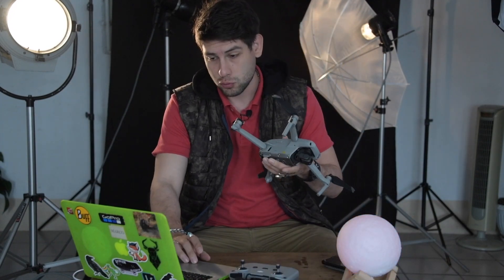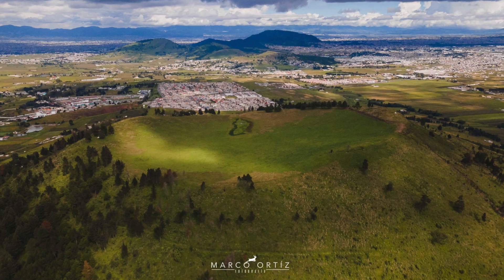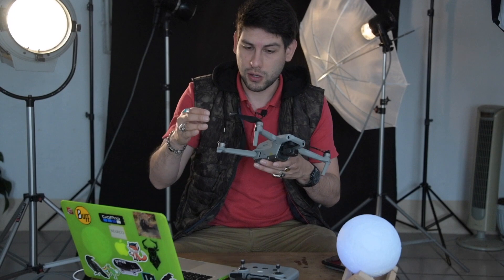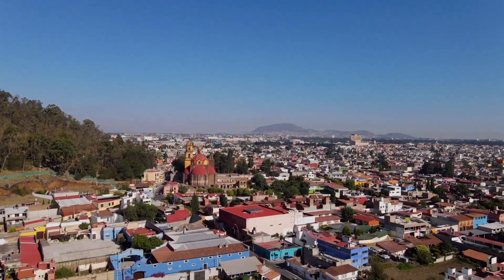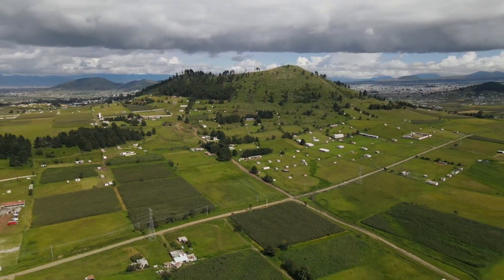Es un drone bastante pequeño y cómodo que, doblado, cabe en la palma de mi mano, y tiene una mayor calidad inclusive que el Mavic Pro Zoom. Su cámara es de 48 megapíxeles, muy buena para fotografía. Tiene una distancia de alcance de hasta 10 kilómetros, lo que es bastante bueno porque en algunas ocasiones tendremos que mandarlo muy lejos sin movernos del lugar. Además, la señal que tiene es excelente.